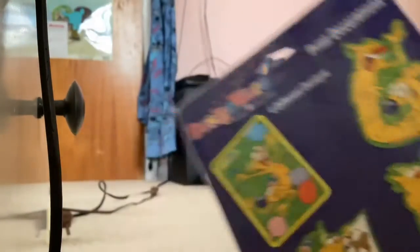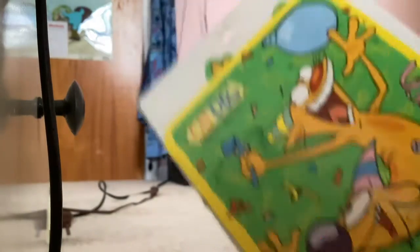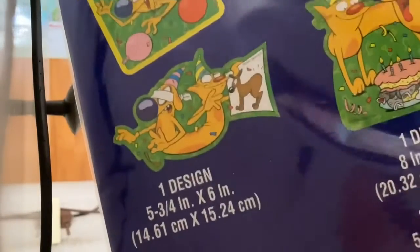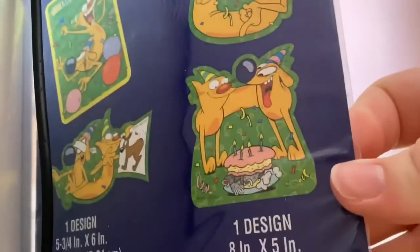Then we have little print decorations. I've got two of these — I got one set on my wall, and then I had ordered something and someone gave me this for free, so I've got one in package and one on my wall. There's this little pose, this one, and this one.